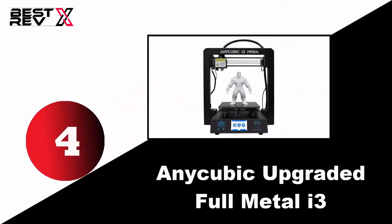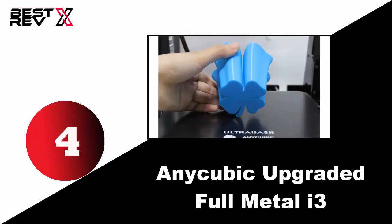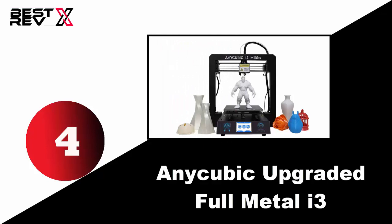Number four: Anycubic Upgraded Full Metal i3. It features automatic printing pause when the printer runs out of filament and resumes after refilling. It gives you super flatness with fast and uniform heating. Its compact design allows you to easily clean it with alcohol or water, and its robust construction ensures a steady printing process.